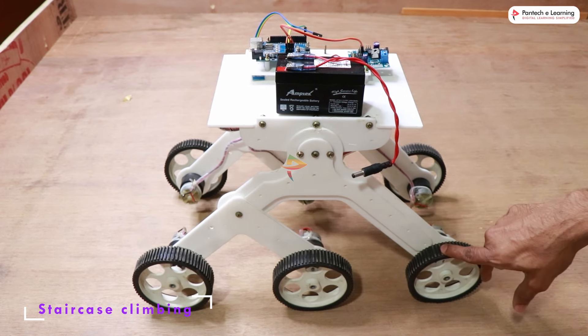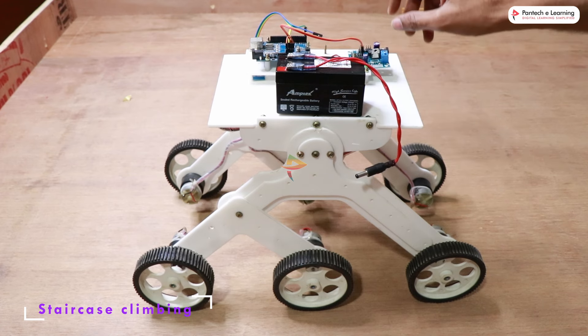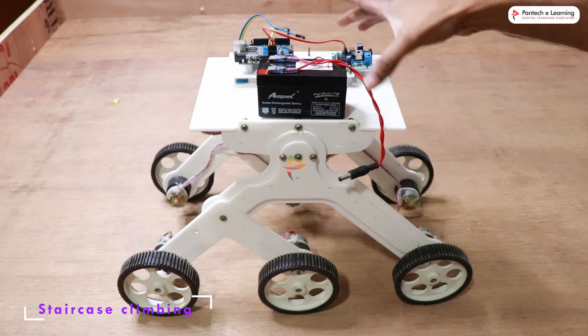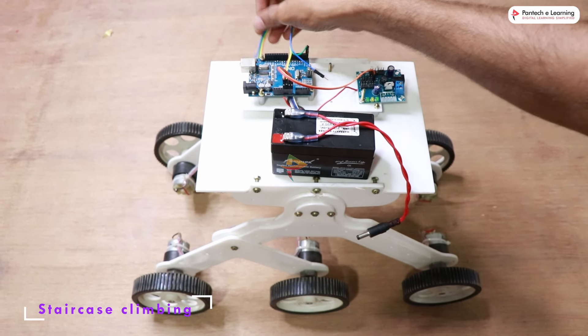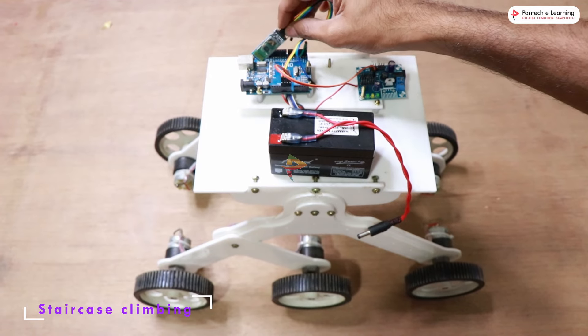We have 6 DC motors powering the robot. Each motor is 100 RPM, and we have a two-board battery here for power supply. We have a power supply board, and the main part of the robot is an Arduino UNO board.